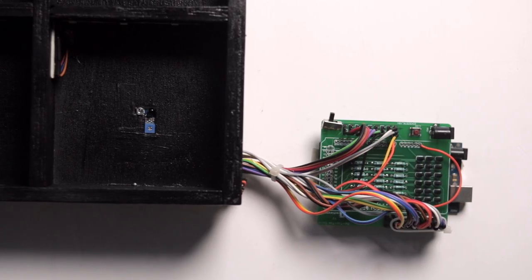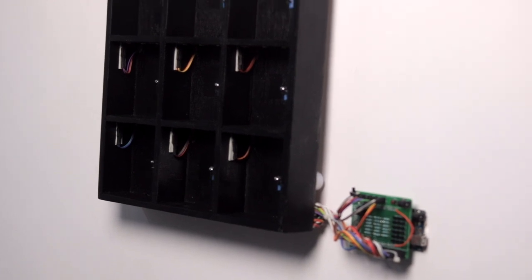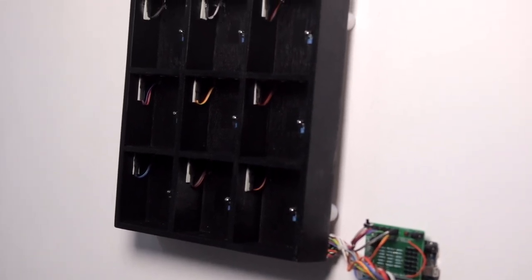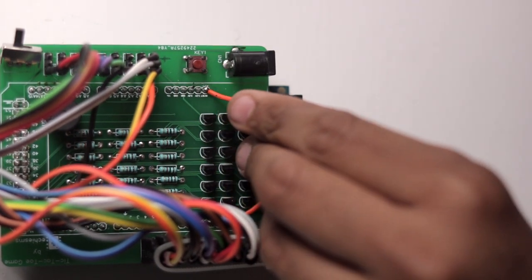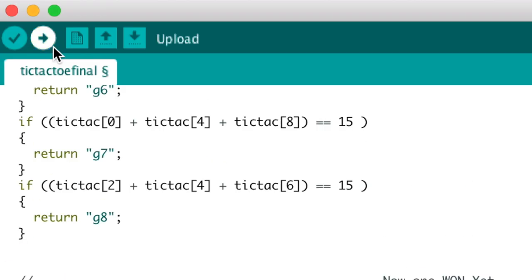We stuck the PCB near the wooden frame and now the wall looks very interesting with this simple yet fun project. Before testing, let me mention an important connection we missed — earlier we planned to manually reset the board after each game. But we decided to make it automatic, so we connected GPIO pin 12 of the Arduino Mega to the reset pin of the board. We tweaked the code a little bit, re-uploaded it, and now we're ready to test.